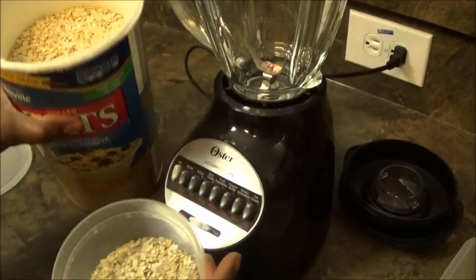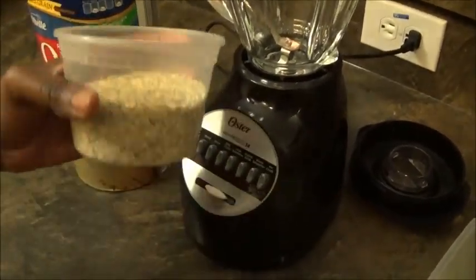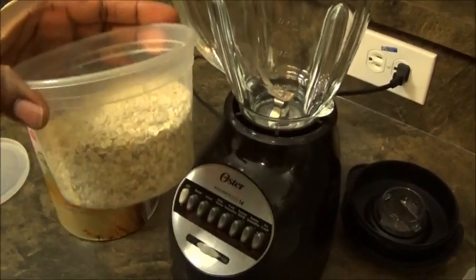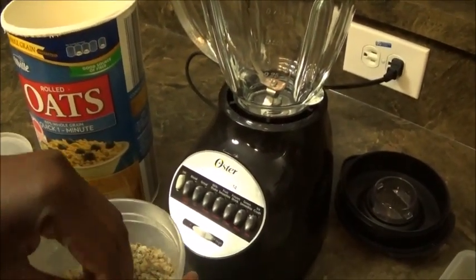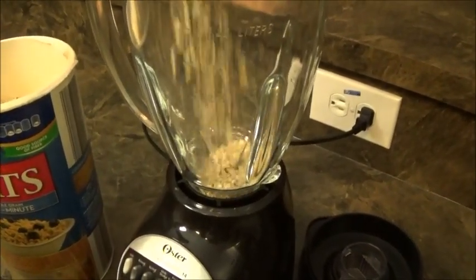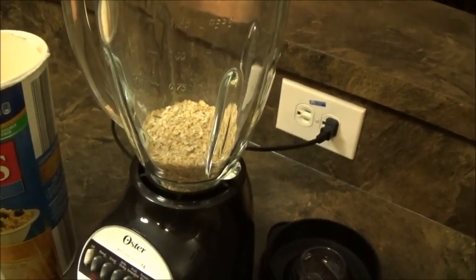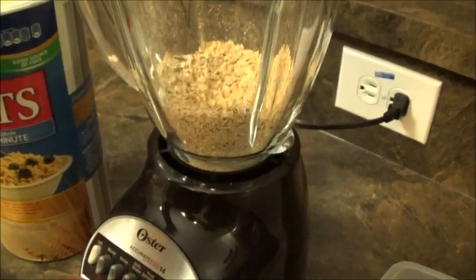Alright, you can see I already took a little from the whole container and I'm going to put it a little at a time into my blender. I don't know the kind of blender you're using, but for mine I'm going to put a little at a time because you don't want to break your blender and you want it to come out as smooth as powder. I'm pouring it in a little bit at a time and I'm going to use the grind setting.